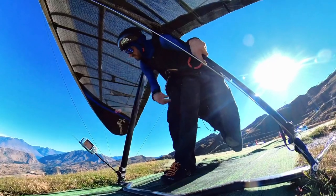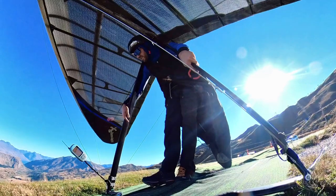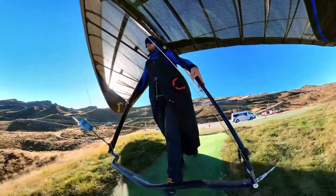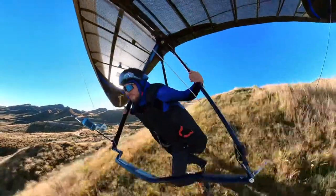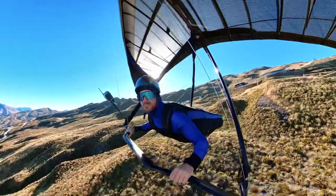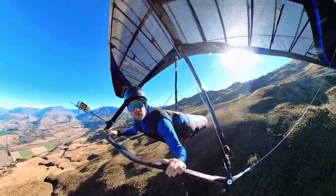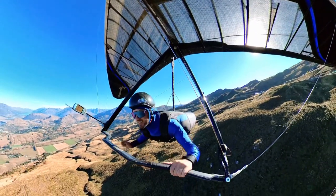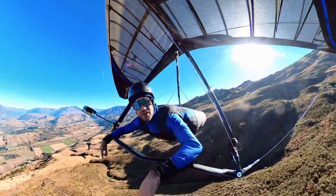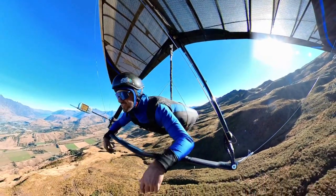I'll just hook that over that side, and then once you get flying I'll give it a little pull just to put a bit of tension on and get into a nice comfortable gliding position. Taking off - got the VG fully slack. Give it a little pull now - I've got a little bit more speed, takes a bit of slack out of the sail, and that's just me cruising along.